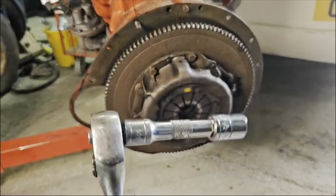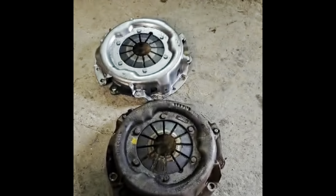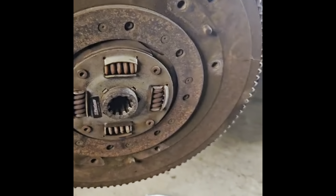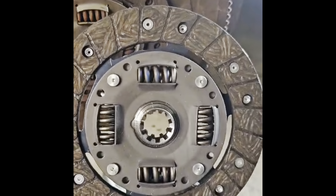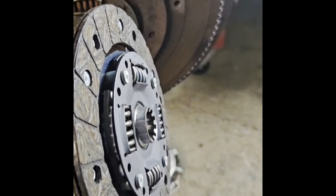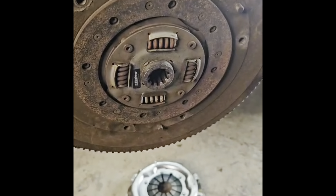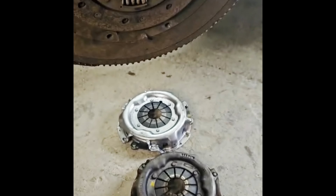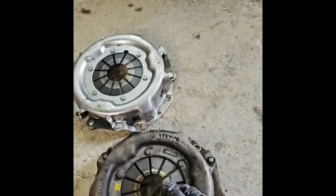We're going to start with a half-inch imperial socket to take off the bolts for the main pressure plate. This is what it looks like. You need to make sure you're putting the new clutch in the right way around — basically male side outwards. You might need a flat-headed screwdriver once you've undone all of the bolts just to prize this little fella off.